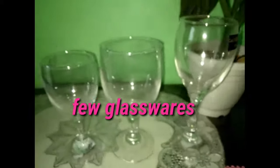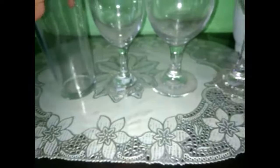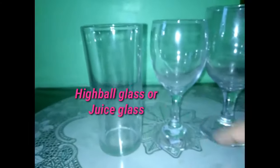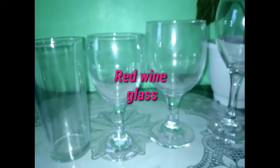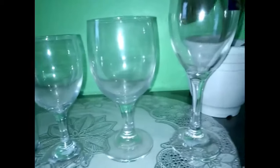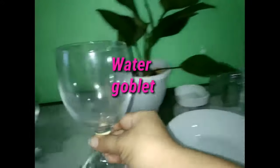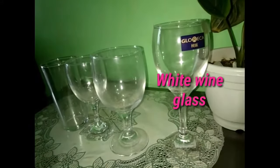Here are a few glasswares. We have a highball glass or juice glass. And this one is a water goblet — it is an all-purpose glass for serving wine, cocktails, special drinks, iced tea, or water.